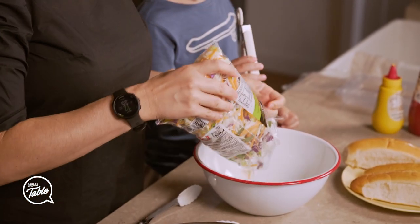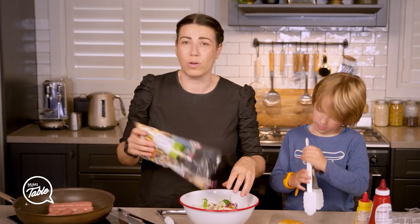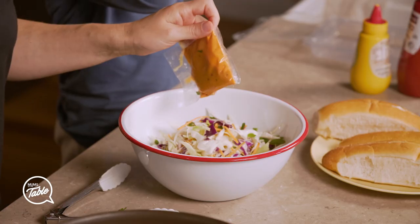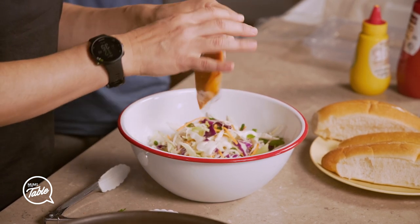So what I do, I just open a packet — this makes it easier. Just buy the packets. Don't sit there chopping the coleslaw if you don't have time. What ends up happening is after four days, you're gonna give up on doing the healthy meals for your family and you're gonna be like, I just prefer to get this stuff.